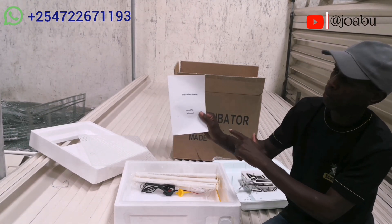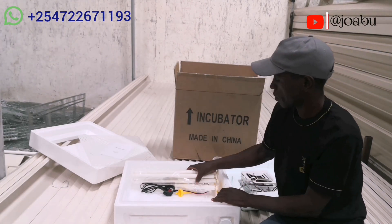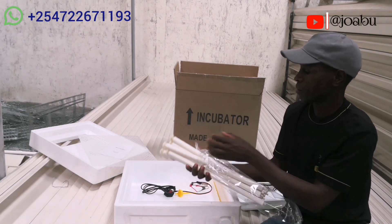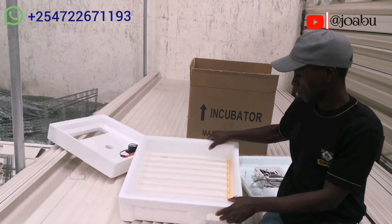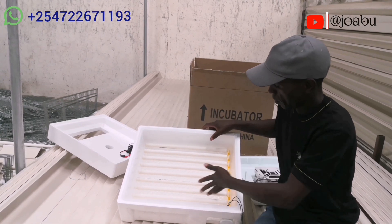We have a mesh plate for hatching and it comes with a manual — you can go through it and learn how it works by yourself. The box contains nine turning rollers with a sprocket at one end.